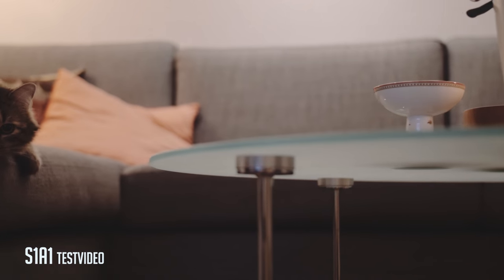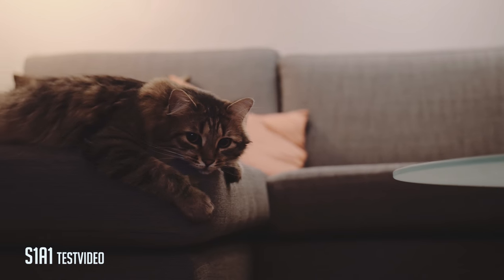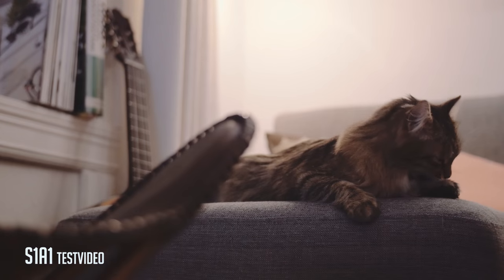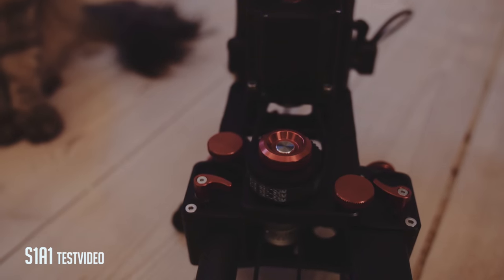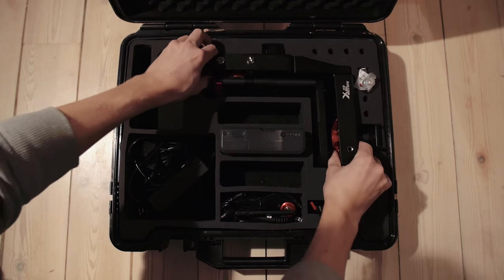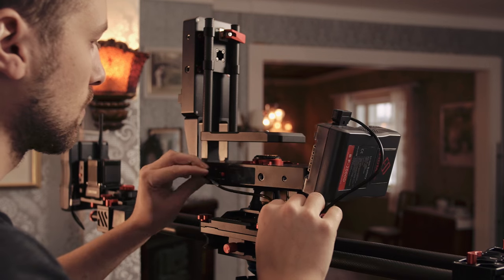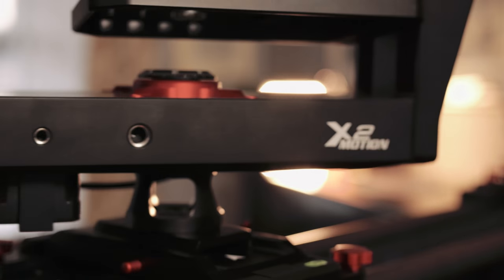Even my cat is impressed! Then it's the final setup and the most awesome one. By adding the Motion X2, you have all the same features, but now you can also pan and tilt the camera in every direction. You get full control of the camera from the remote controller, and it will make your shots look super smooth and elegant. So let's bring it to the park and test it out.